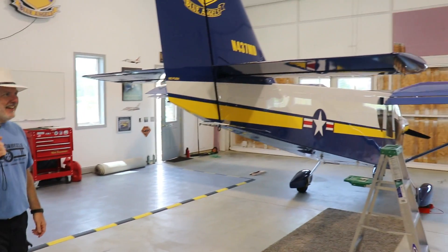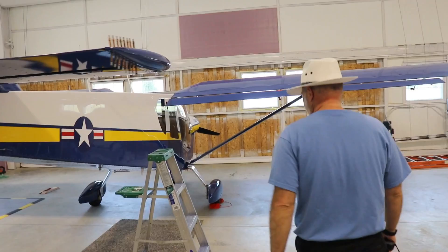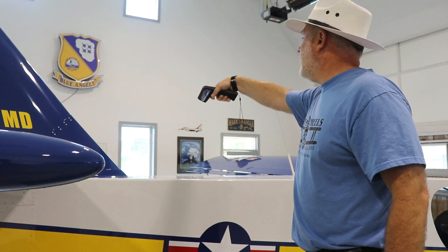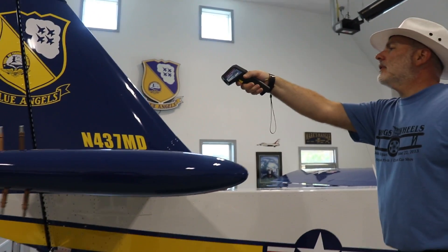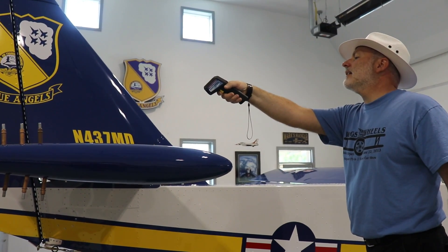My terribly ugly assistant Brian is going to use his infrared thermometer and measure the temperature inside, just for a starting point. Then we'll go outside, let it sit in the sun, and see how much it heats up. He's measuring the top of the fuselage on the white, which came out to 73.5 degrees. Then he moved it over to the blue, which was pretty much the same — 73.9 degrees. So those are the measurements in the hangar.